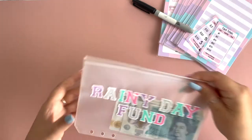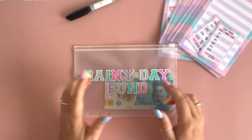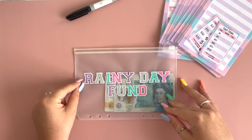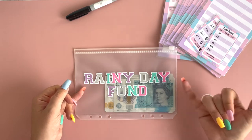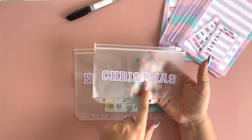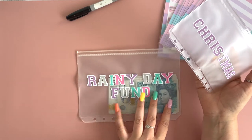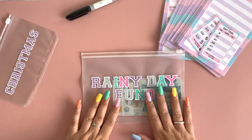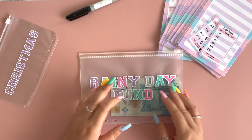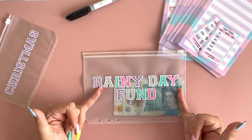Once you've chosen which binder you want, you will then choose which vinyl you want on each of your cash envelopes. This option here is classed as a rainbow vinyl, which is all my brand colors. The other option is you can choose just one of the flat colors instead of the rainbow option — it depends on what you prefer, but all the options are there on the listing. My favorite is the rainbow one; I just think it's a little bit more colorful. For the binders, it comes with a set of five envelopes inside.